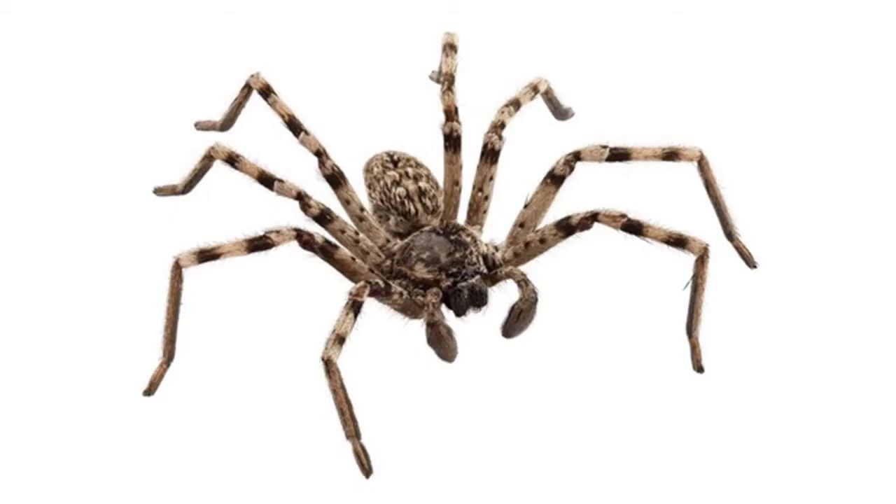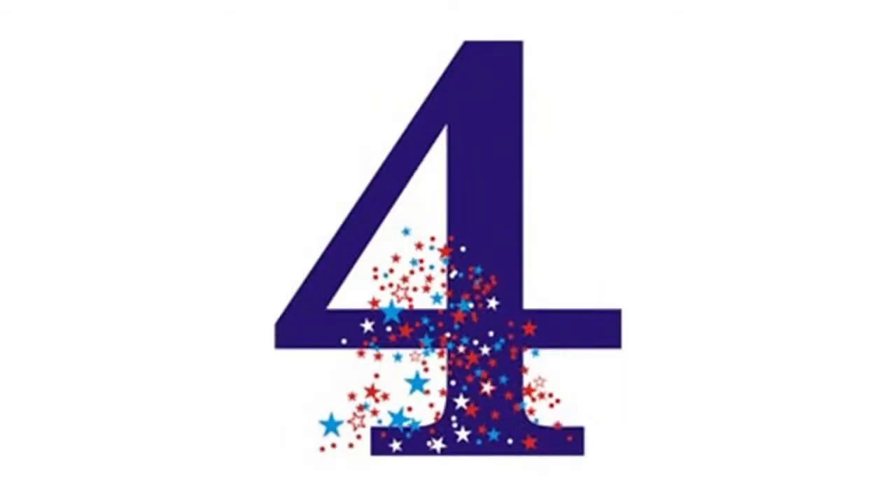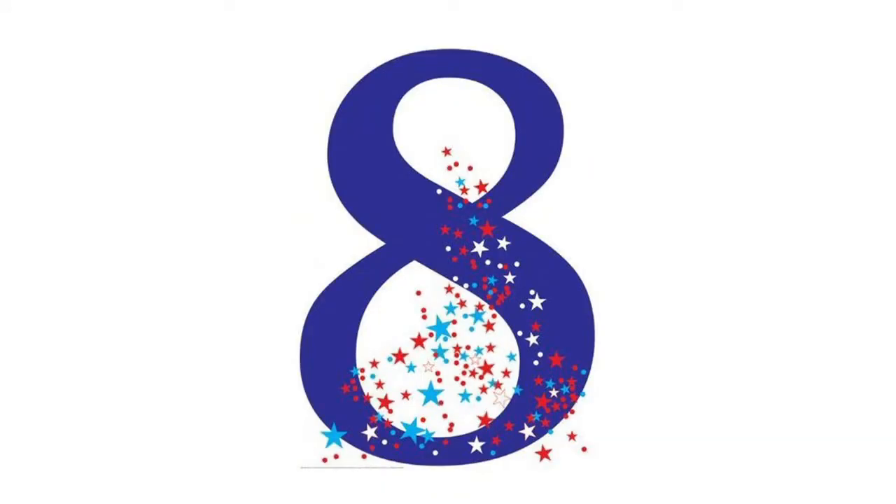A spider has 8 legs. 1, 2, 3, 4, 5, 6, 7, 8. The number 8 is really great — 2 plus 2 plus 2 plus 2, or 4 plus 4 will even do.